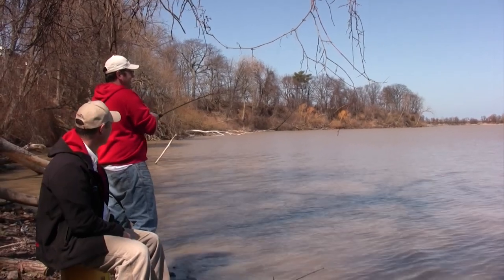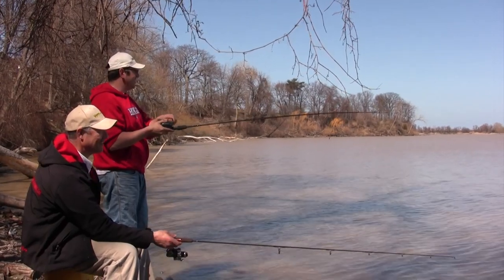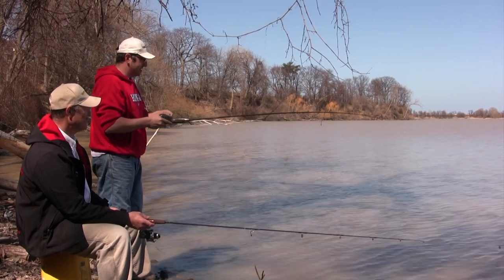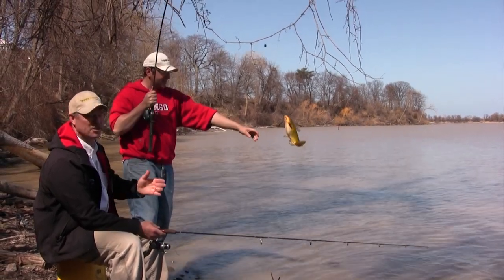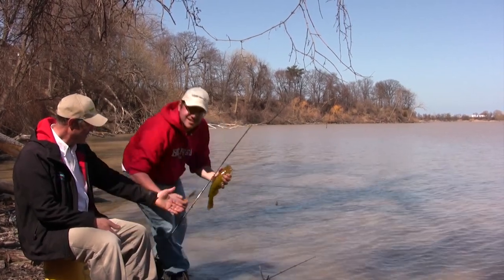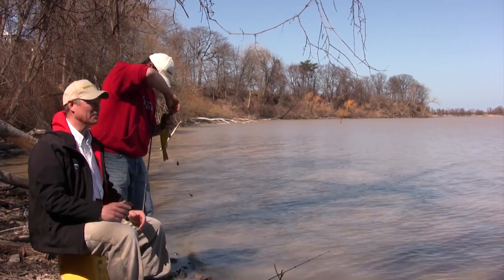Now you've got to watch my line — we don't want to get tangled. Feels like a decent one. There you go — good head shakes. You know, we're joking around about the poor man's rod holder and the pail, but it just goes to show you don't really need a lot of money to get set up for catfishing. A couple of T-turns, a couple of hooks, a sinker, a pail, a homemade rod holder, an old rod and an old reel — you don't need a huge investment to enjoy catching catfish.